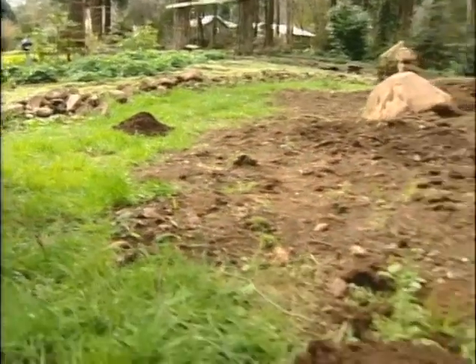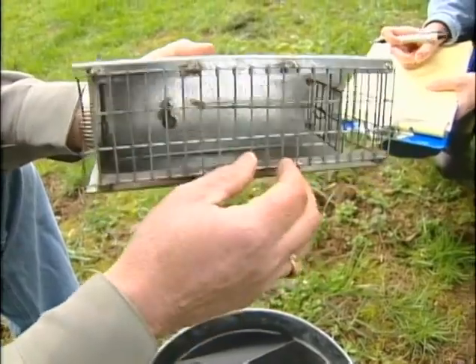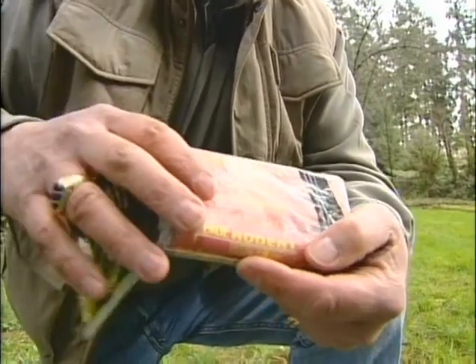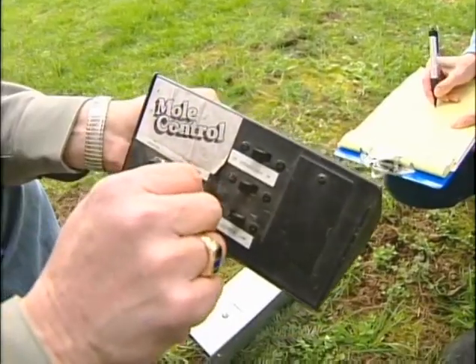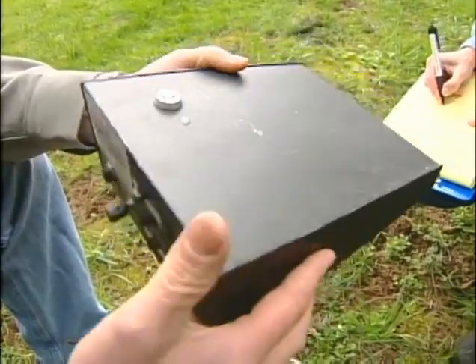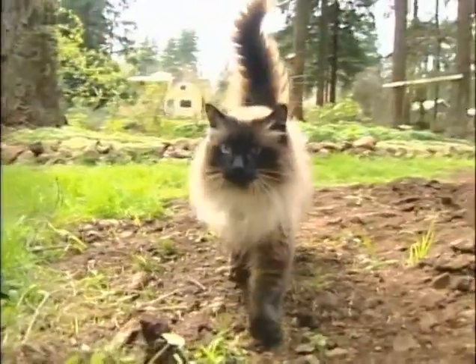When moles get active, you ask what works and what doesn't. Live traps work, but the success rate is low. Lots of people swear by smoke bombs — they do drive the moles away, but they'll be back. The sonic wave device is $70 with a success rate of zero, according to Don. Bait works, but too dangerous to use with pets around.